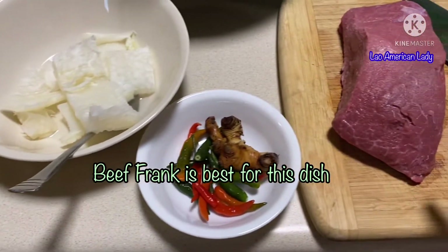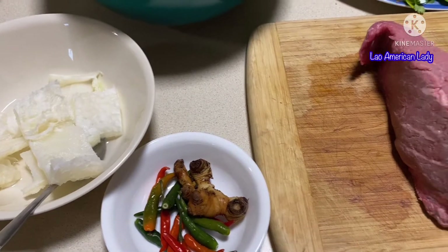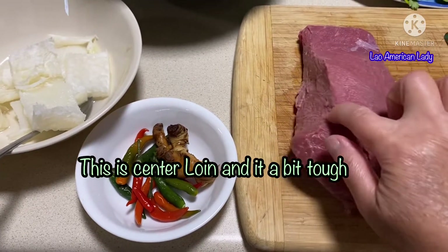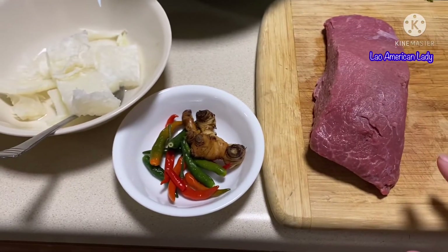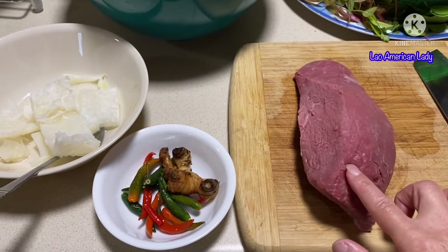I bought the lean beef — it's preferably supposed to be beef flank, but I don't have beef flank. It's the same cut used to make beef jerky as well.